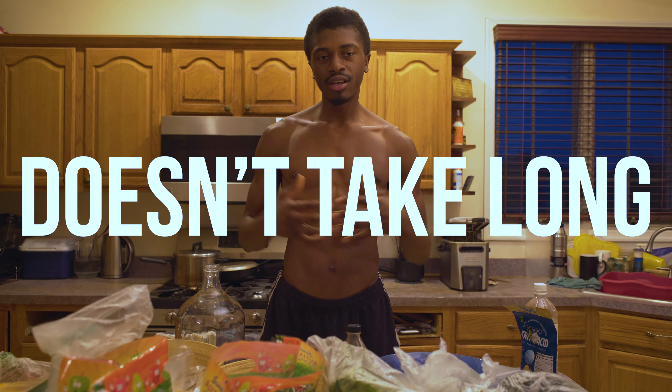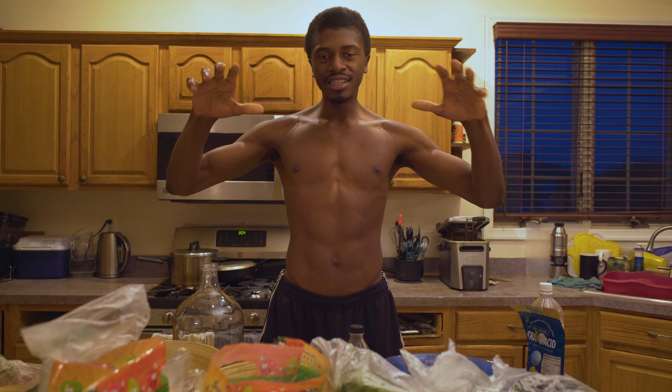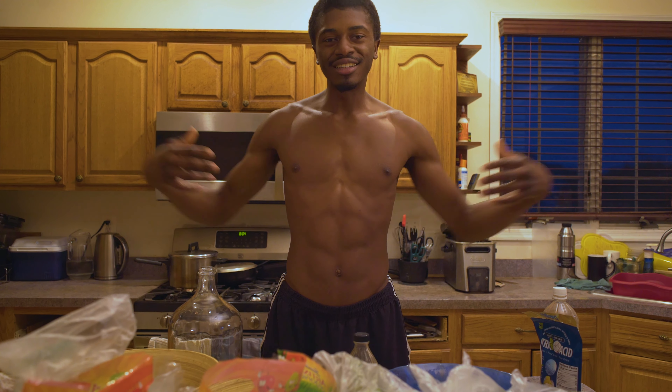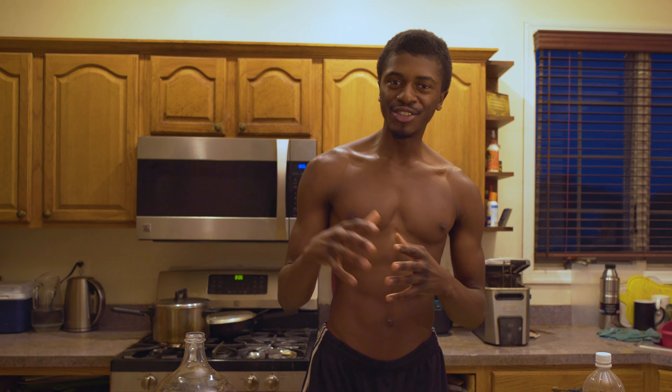This doesn't even take too long, guys. None of that took long. You just have to show appreciation, because it doesn't take long to show appreciation. But what you get back in return is abundant, because you get what you give. And that is all — let's get into it, guys.